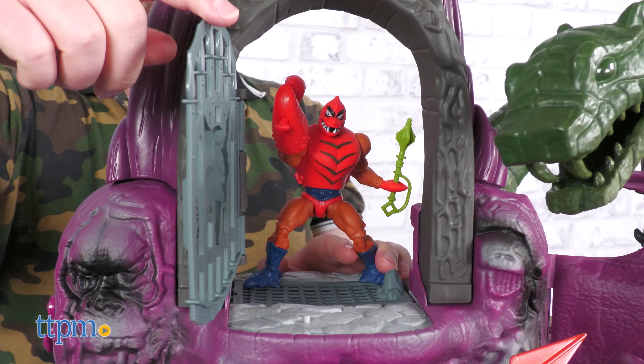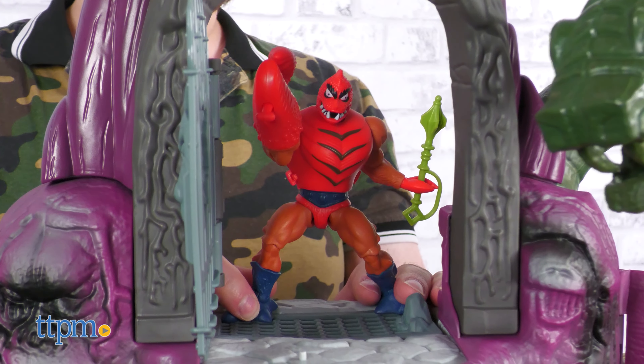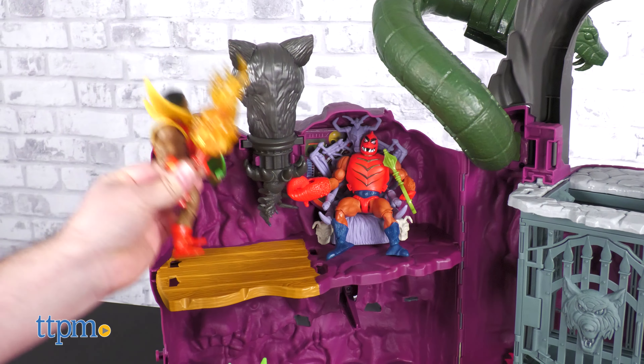This modern Snake Mountain may not include any exclusive figure, but that helps bring the price down on this awesome optional expansion set that will please both old and new fans alike.